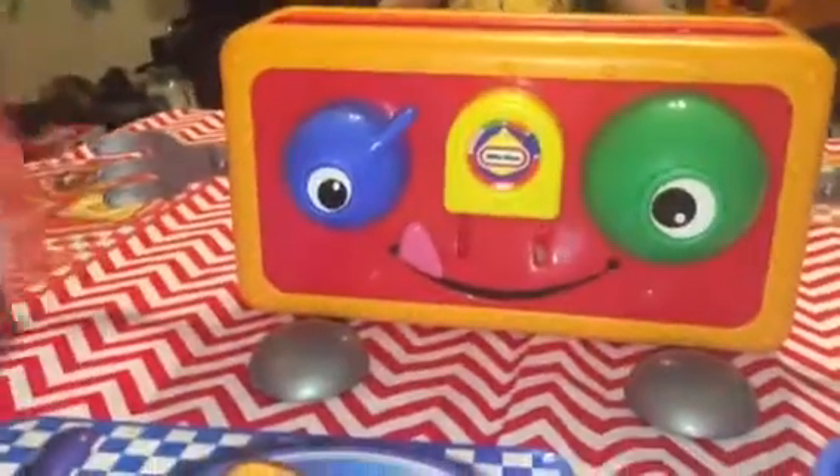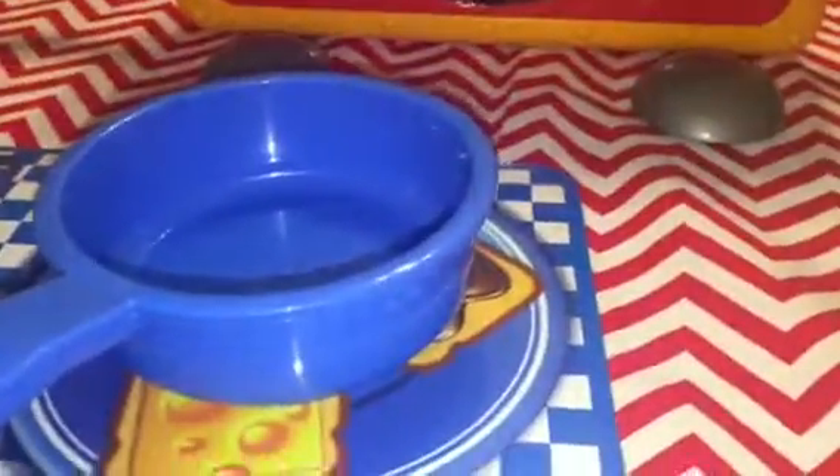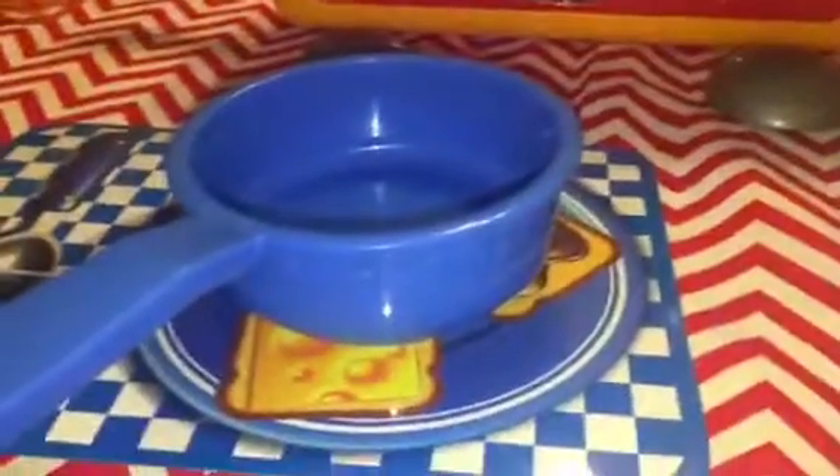Basically you have this toaster here. Each player gets a placemat and a pan that matches. There are 4 different colors so you can play with 4 players.